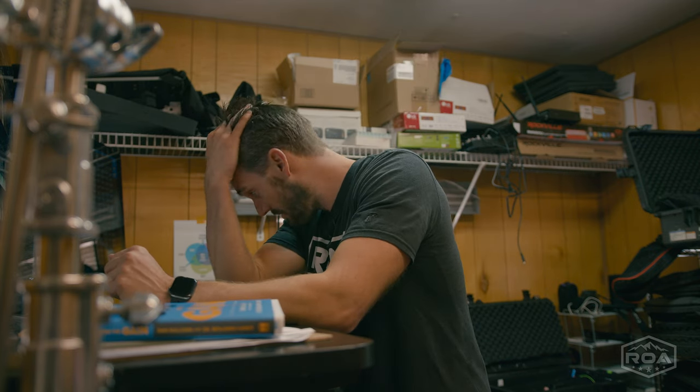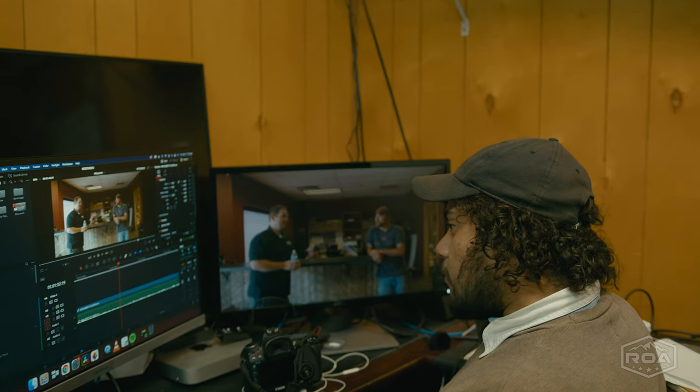Oh man, this project is a beast. Wait, what are we gonna post on Sunday? Actually, I have an idea.